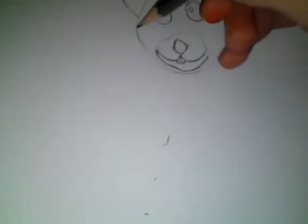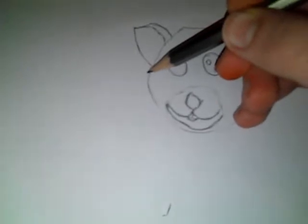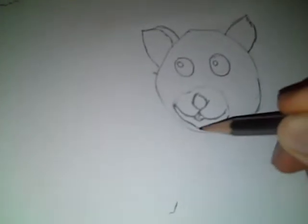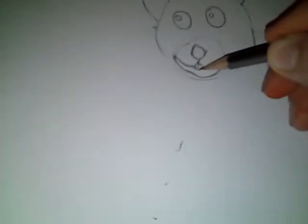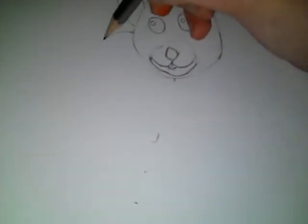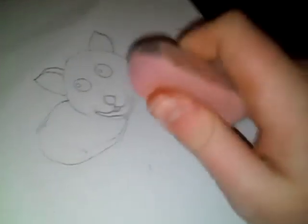So next, you want to go as if your hamster's got a double chin. You want to go a little bit down from the ear and put a mark there, and go from the other ear down. What you're going to do is draw like a part of a circle round to it — do it a bit bigger than that. And then rub out if you make a mistake, which I really do make mistakes too often.